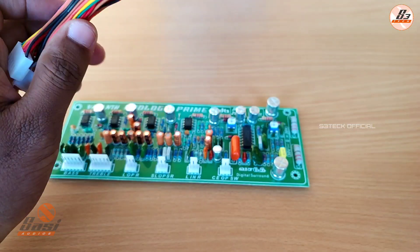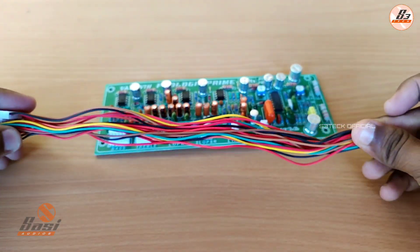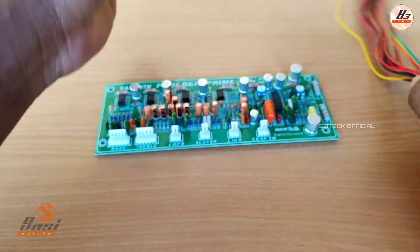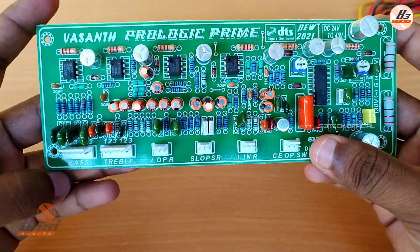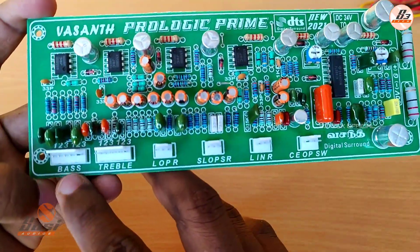If you want to use the board, we will use it with the length. This is easy to access the board. You can use the controller. This is the Vasant Prologic board.